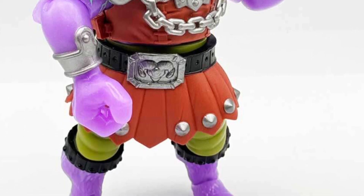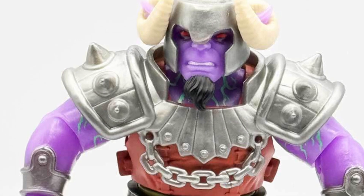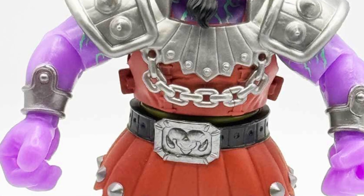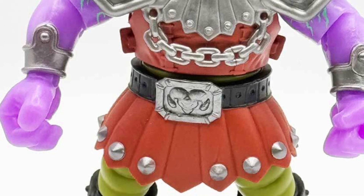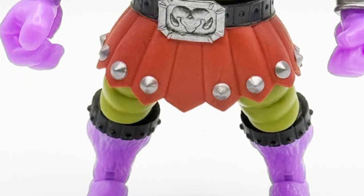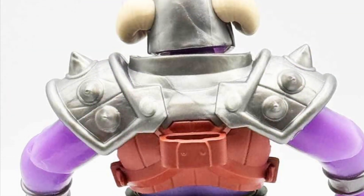Definitely this figure you can interpret in different ways, and that's what I like about it. It looks like Thanos to me, it also looks like a fantasy troll from various games. And you can see Ram Man from Masters of the Universe in there too. They did a good job with this one.